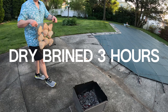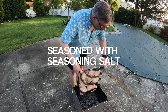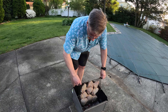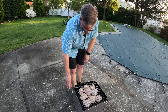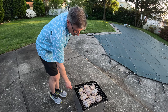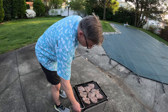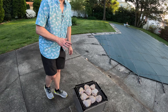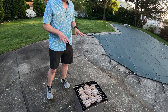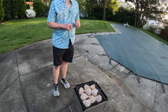Here we go. We got our chicken sandwiched into place and now we just drop it in. Make sure it balances okay and watch that pivot. We're gonna cook this chicken until it's ready to go and it's gonna be awesome.